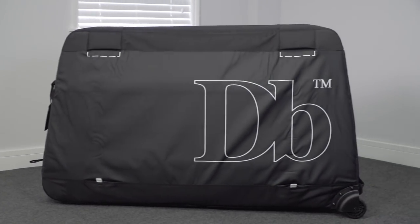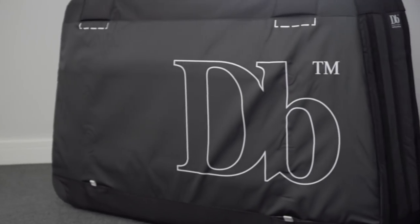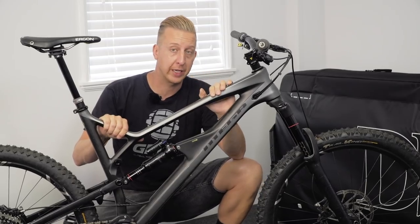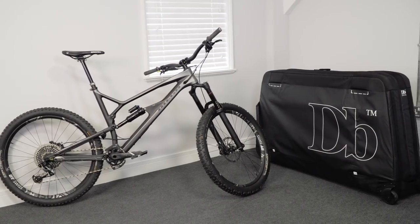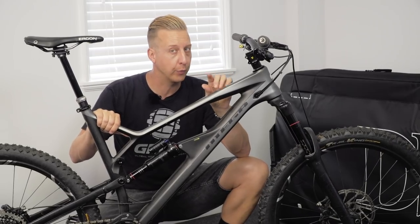Douchebags are our travel bag partner, so for today's video I'm going to be using the Savage, their brand new bike bag. I've decided to use my Nukeproof Mega 275C, simply because it's the biggest bike I have. If any bike is going to cause problems when you fit it into a box, it's this one, so I'm going to show you the little things you might have to work around.